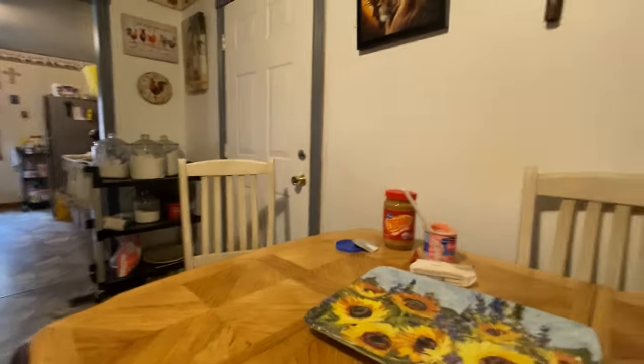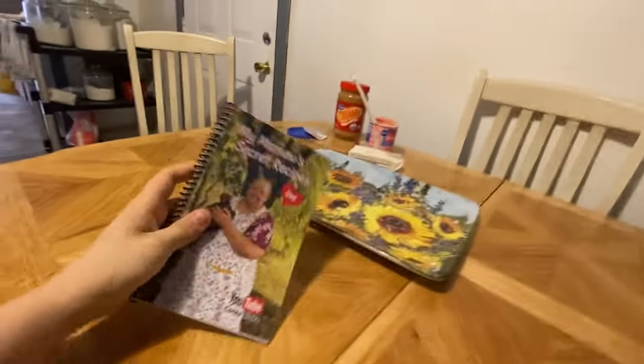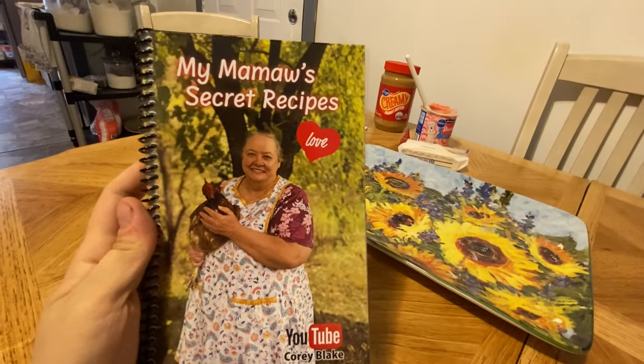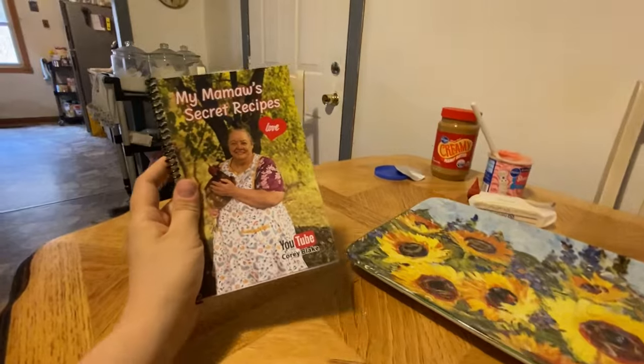While it's heating up in the microwave, I'll show you all — I finally got the cookbooks made! This is what it's going to look like. It says 'Love' on it — I'll let Mama show you and talk about it.